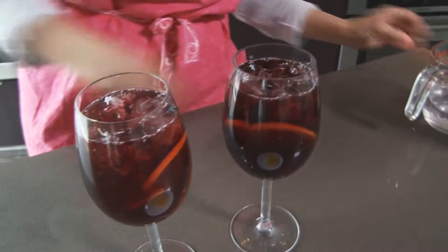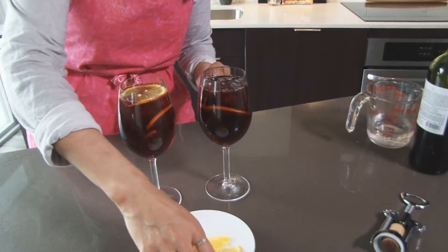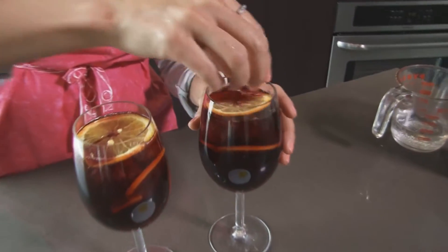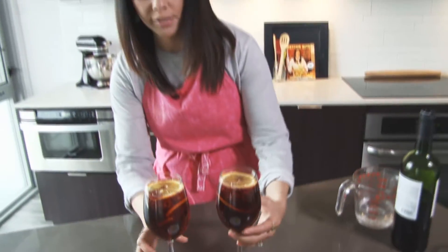Check it out. And let's take that garnish and add a little more on there right to the top. And you now have a gorgeous summertime drink that you and your guests are going to love.